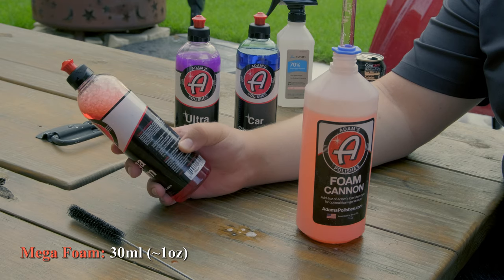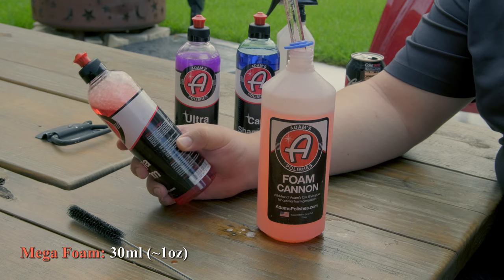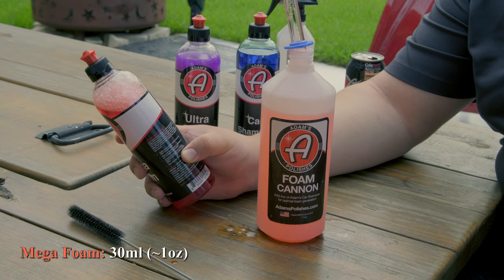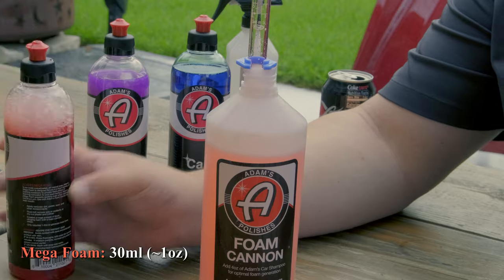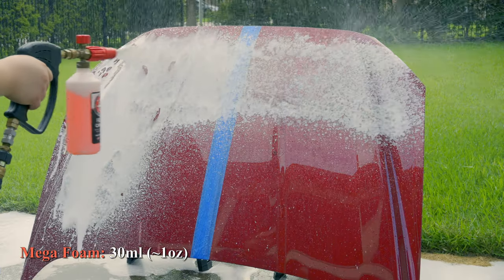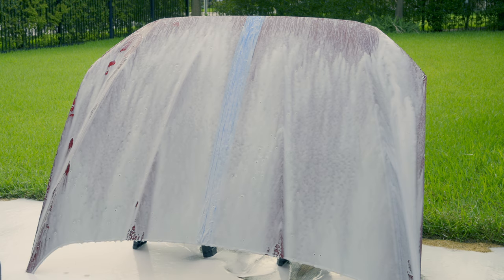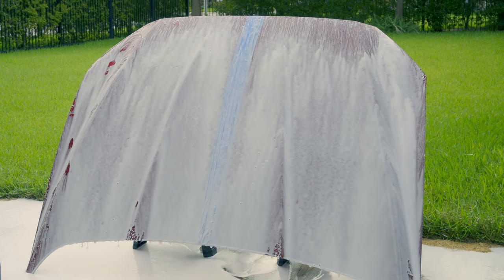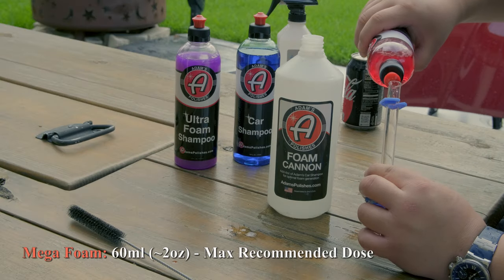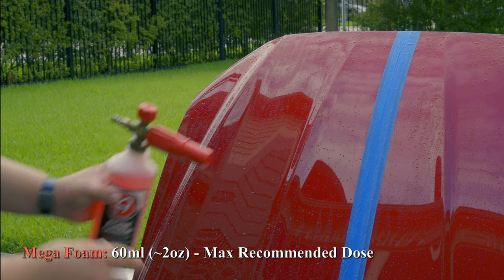Now this shampoo has slightly differing instructions than the foam cannon. The foam cannon says four ounces, but the shampoo says one to two. Three of these are right around one ounce. You could totally get away with one ounce of shampoo using this method. We'll add the recommended two ounces just to see. I'm going to go ahead and add two ounces and six. We're going to make sure we use the same setting.